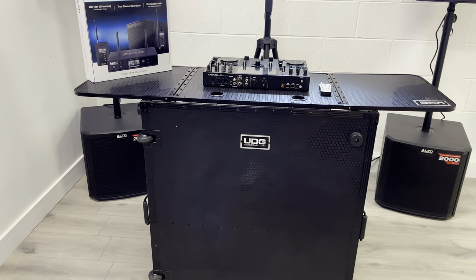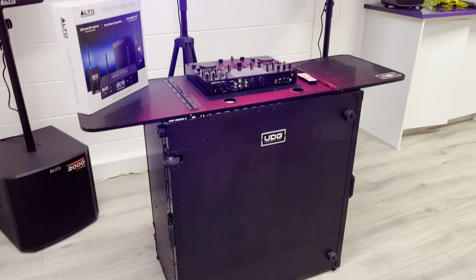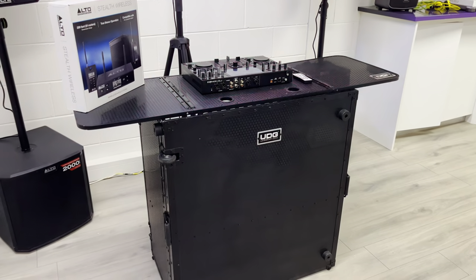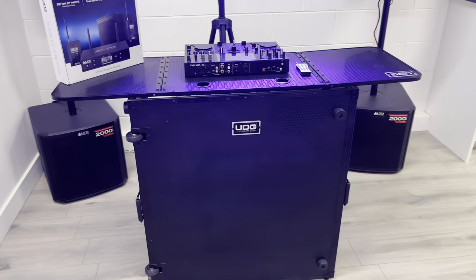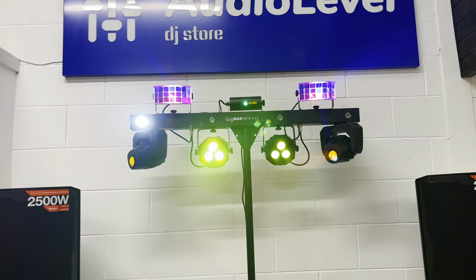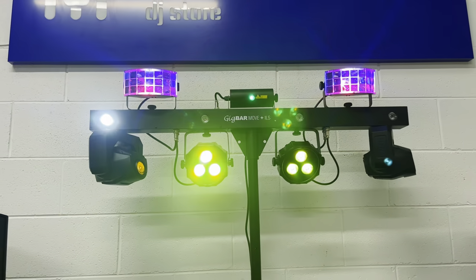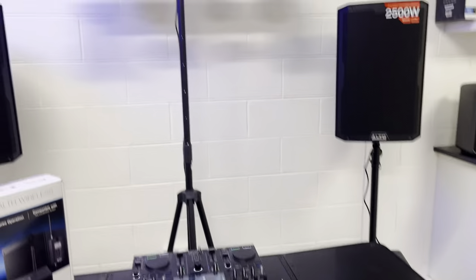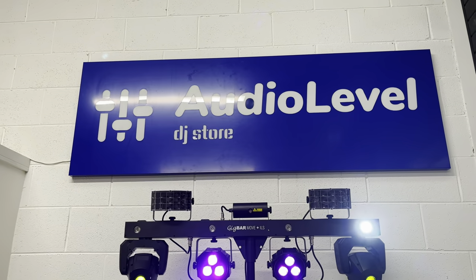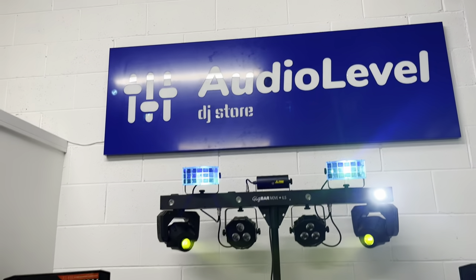Underneath here we've got the UDG fold-out table — very, very handy indeed, very portable, just collapses in on itself, really easy. Wheels on it, set it up in 30 seconds — big fan of that myself. And up top we've got the Chauvet DJ Gig Bar Move Plus ILS doing its thing, all of which is in stock and available here at Only Level DJ Store and our new premises at Unit 36 in Mollusk Enterprise Park.